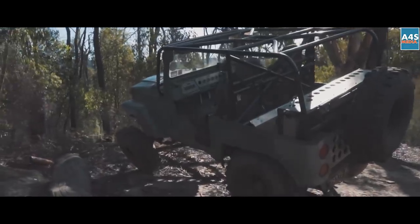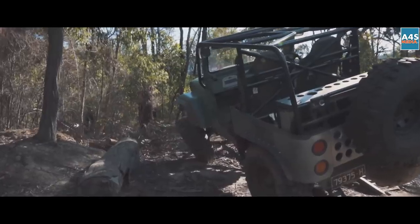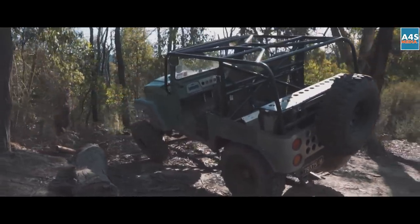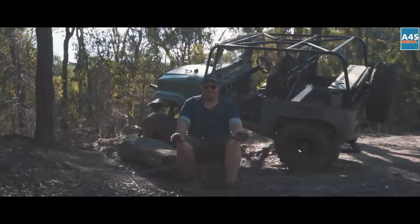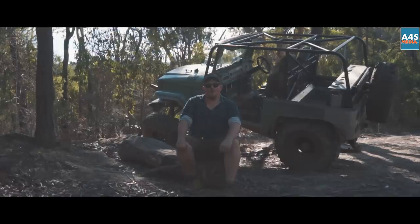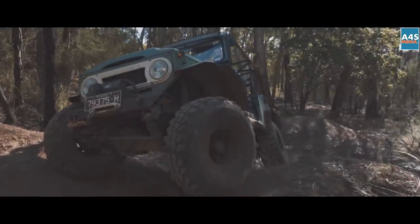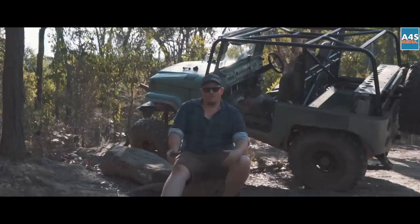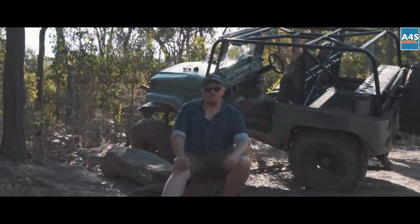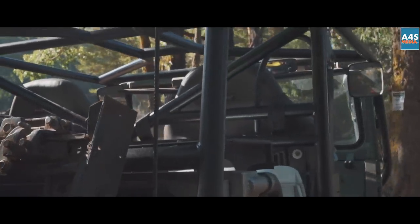I got this car maybe three years ago and it was a stock-as-a-rock FJ40, pretty good nick with a little bit of rust I fixed up. Some people might think it's a shame what I've done to it, but built it to suit myself. Everything you see here — all the modifications — has been done over the last two years with a little bit of help from friends along the way. I started with the suspension, the half doors, a few small things. The 60 diffs give a little bit more track on the vehicle and lengthen the wheelbase a bit — it's just made a huge difference off-road.